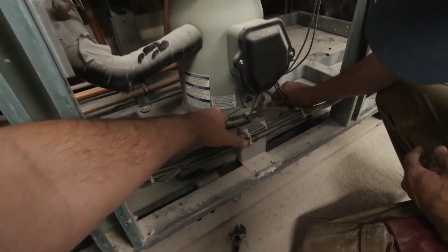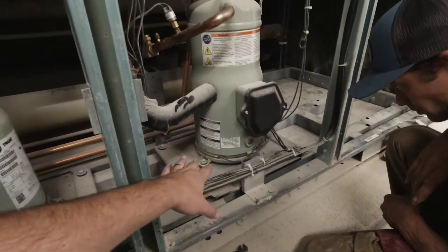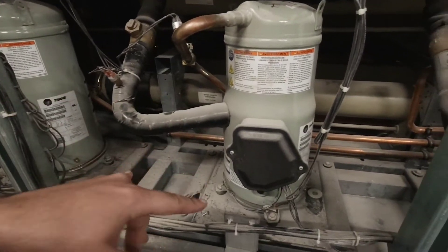This one on the other hand is still good and tight — no play, no movement. Compressor sounds great, oil looks great at startup, no issues. This one's still on there secure, doing what it's supposed to do. These two are not.